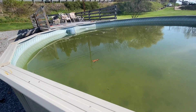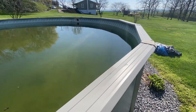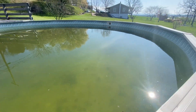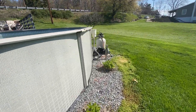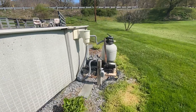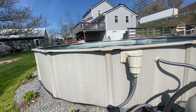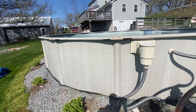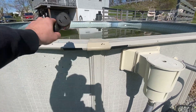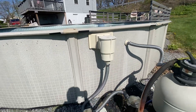Alright guys, here's day one opening the pool. The cover just got pulled off — honestly it's not too terrible. We're going to hook up the pump, put the hose in, and let it fill up enough to where we can start the pump and add our chemicals.